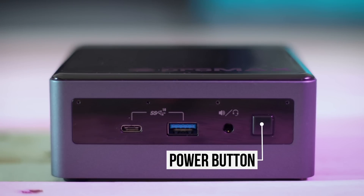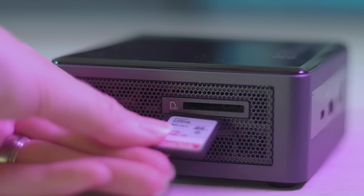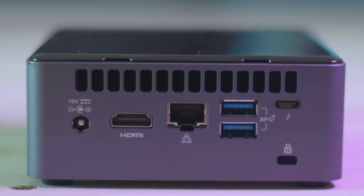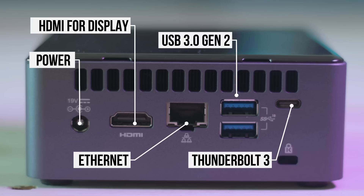On the front of the Pro Max Media Hub, there's a power-on button on the right, an audio output next to that, and to the left a USB-C port and a USB 3.1 Gen 2 port. On the side, you'll find a convenient SD card slot for importing footage. On the back, there's the power supply, an HDMI port used only during setup to connect the Media Hub to a monitor, an Ethernet port to connect it to your computer, two additional USB 3.1 Gen 2 ports, and a Thunderbolt 3 port.